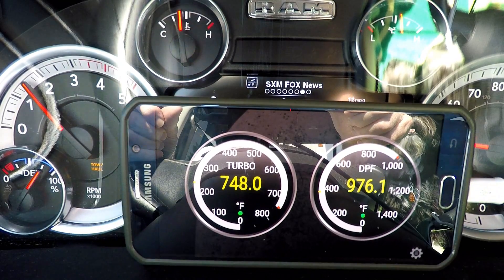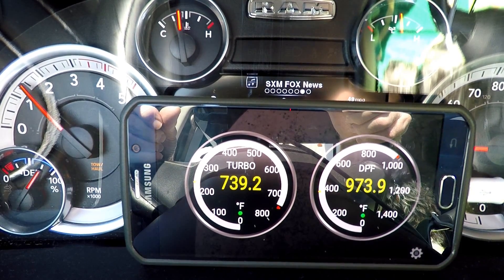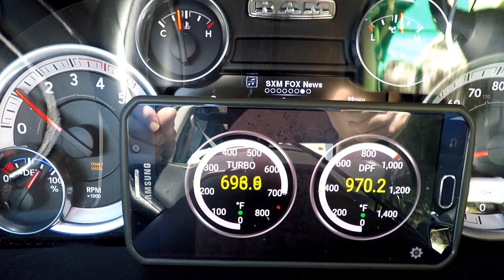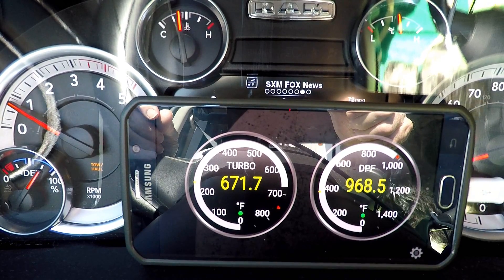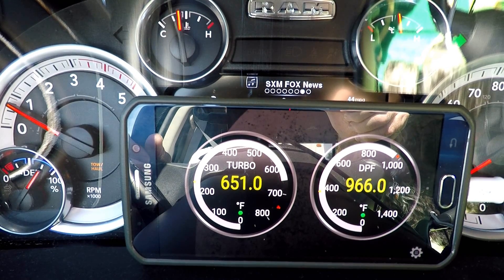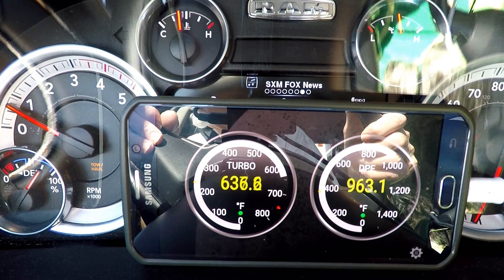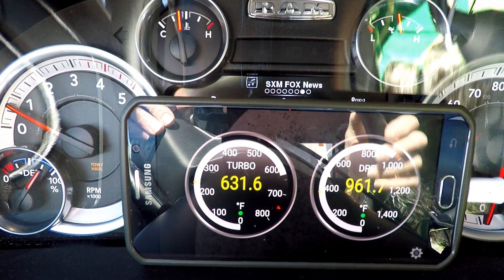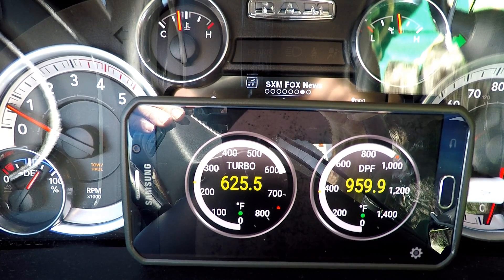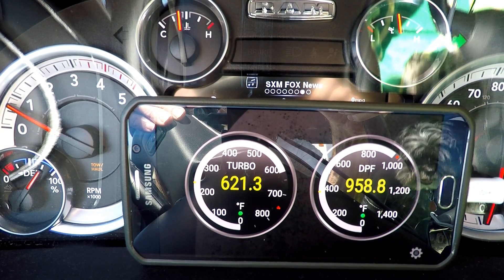What I'm personally going to do if I keep fooling with this is just get a cheap Android pad and mount it permanently, instead of having to deal with your iPhone every time you get in the truck. You can get those little Android pads for next to nothing nowadays - some pretty nice ones under 40 bucks. If you get a little 7-inch and mount it somewhere, you'd have a nice big screen.